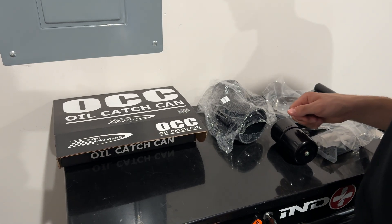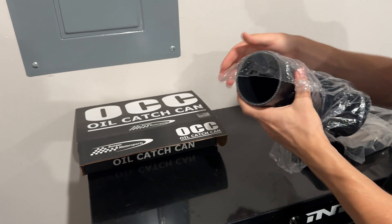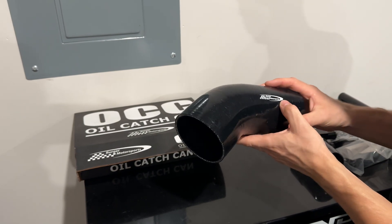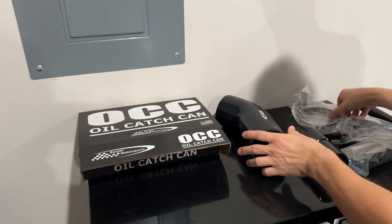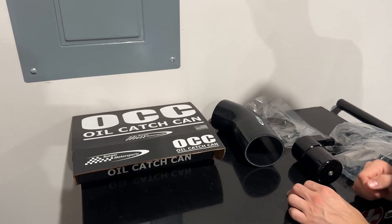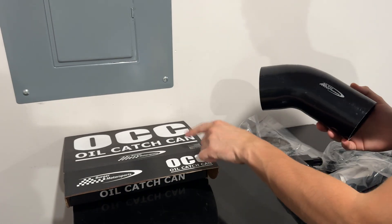For all of those that are not installing a cold air intake or don't have one at the moment, you will need to buy this hose from Burger Motorsports as well. This will go on to the intake where the resonator will be coming off of, which I will show you once we get to the engine bay. Also coming with this clamp once you order this. If you do have a cold air intake or are planning to get one, you might as well just buy it with the oil catch can together to save yourself the $60 of purchasing this separately — you can save $19 if you purchase it with the oil catch can.